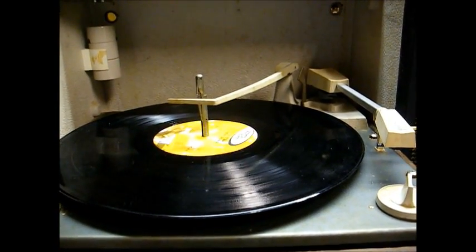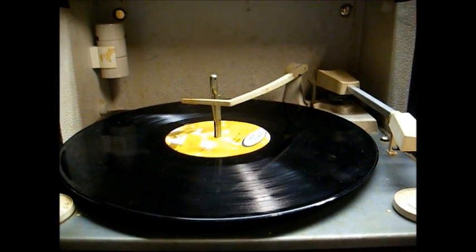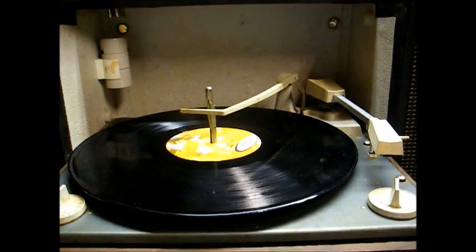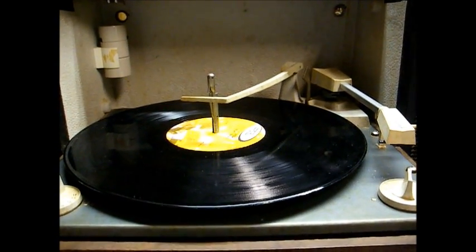As you can hear, it's skipping badly, so I may have to just use a modern production one-volt cartridge and live with the low output. Okay, thanks for watching — more to come later. Bye-bye.